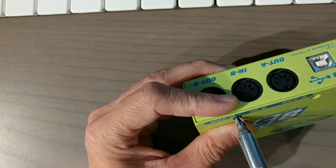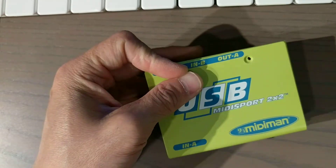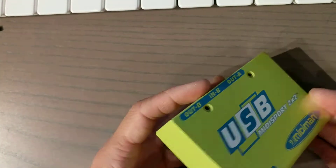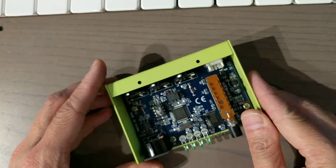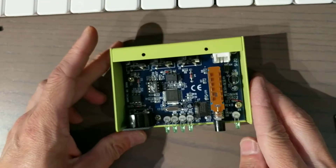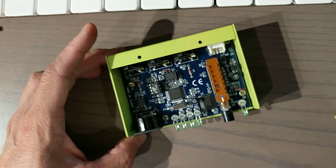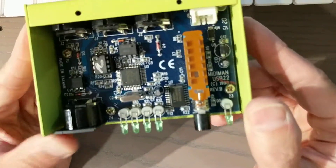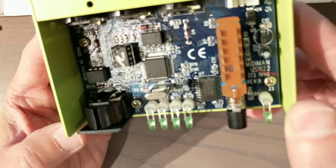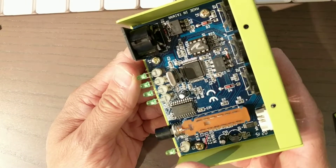I've taken all the screws out. Let's see what we have. Can we zoom in here? Looks like a few chips here.